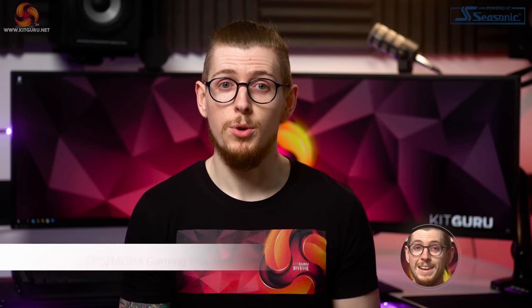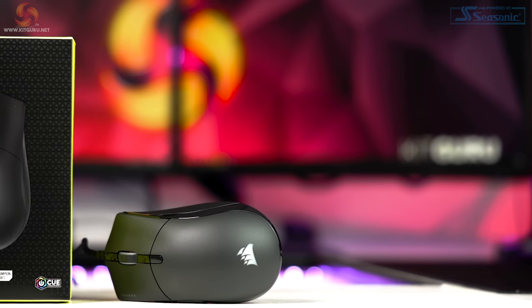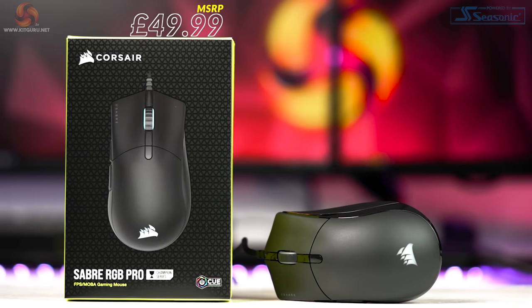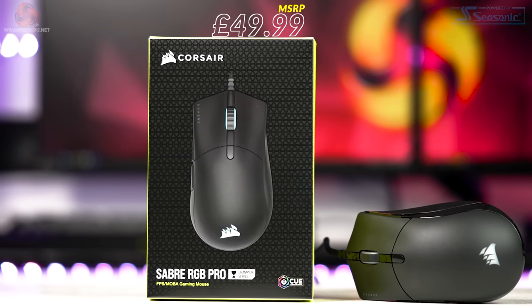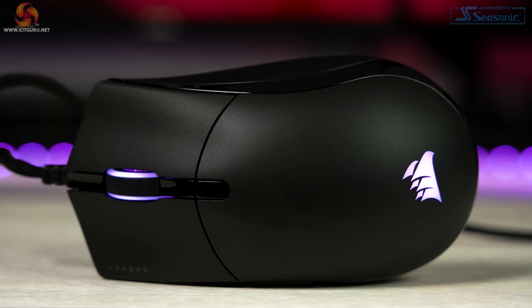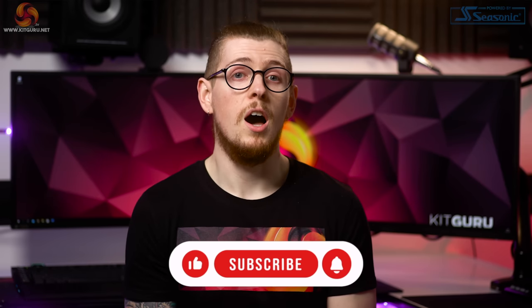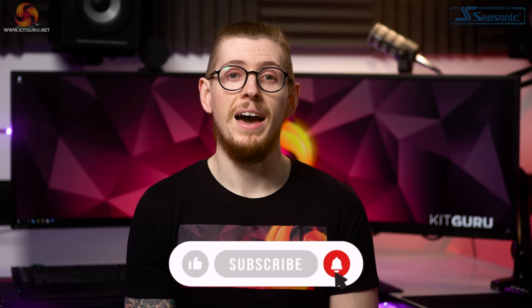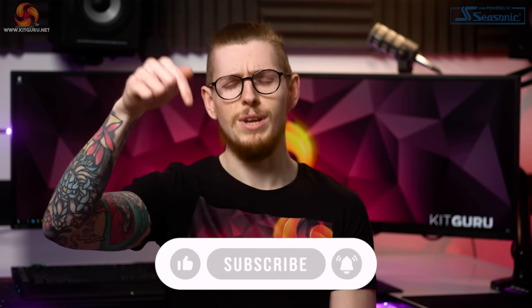What's up everybody, my name is Andy and welcome back to Kit Guru. Today we're looking at a brand new affordable lightweight mouse aimed at FPS and MOBA players with an insane 8,000 hertz polling rate, which costs just $49.99. We're checking out Corsair's brand new Sabre RGB Pro. If you enjoy our honest unbiased reviews here at Kit Guru, please support us by smashing that like and subscribe button.